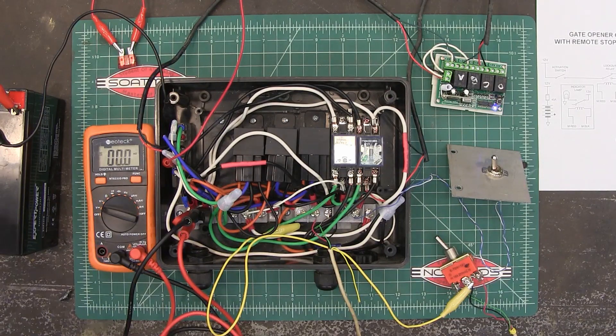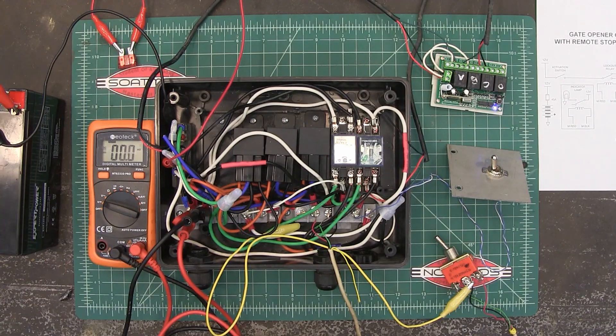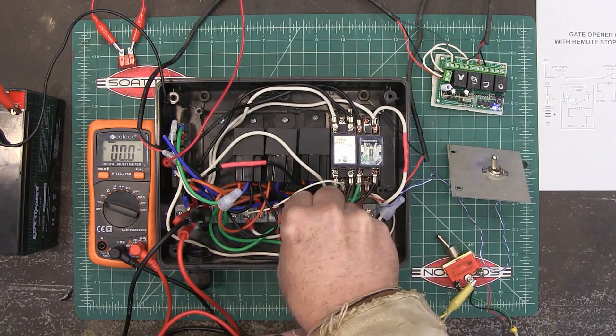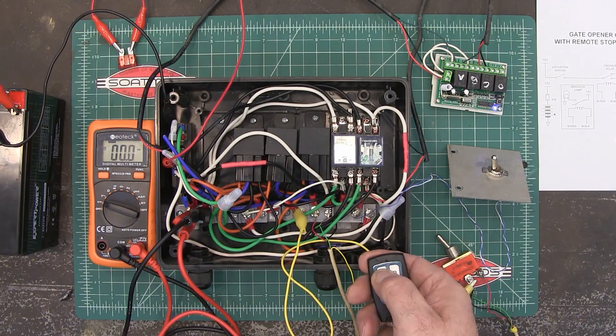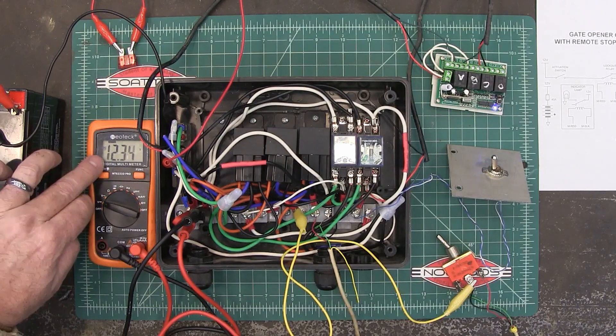Let me just real quick show you how this works. I have a feeling I'm talking to myself at this point and nobody is actually watching this video, but we'll see how it goes. This actually has to be connected right here. Alright, I'm going to hit A — and you can see that relay tripped and I now have 12 positive volts.